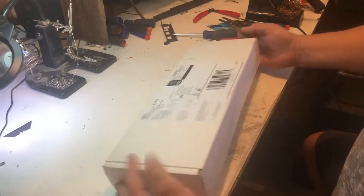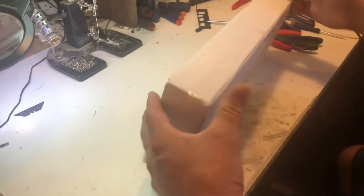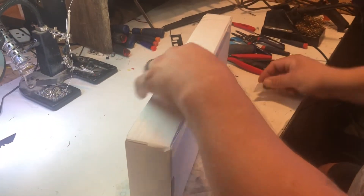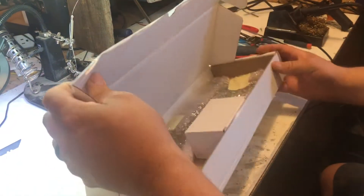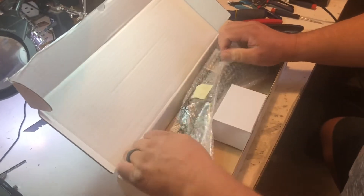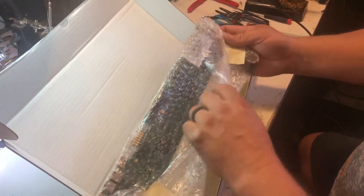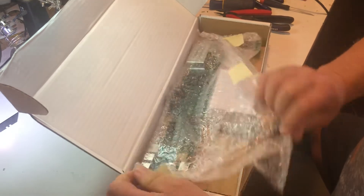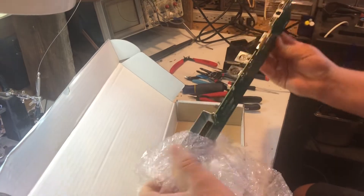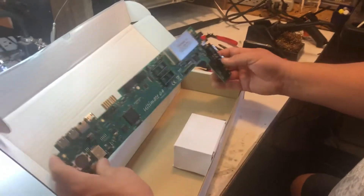Just got an awesome prize today — our delivery just came, and many of you can tell by the shape of the box what this is. I ordered mine the last part of May. The box is in good shape, so it looks like everything inside is in good shape too. You'd think there'd be an anti-static bag around this, but anyway — there we go, the Ultimate 64.